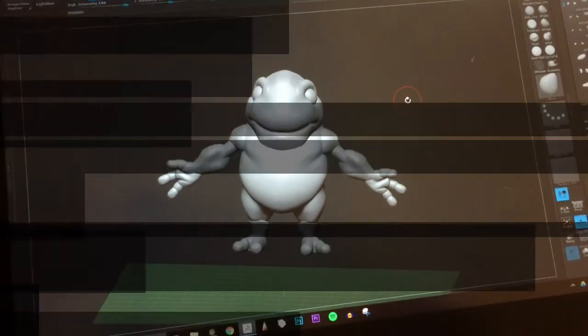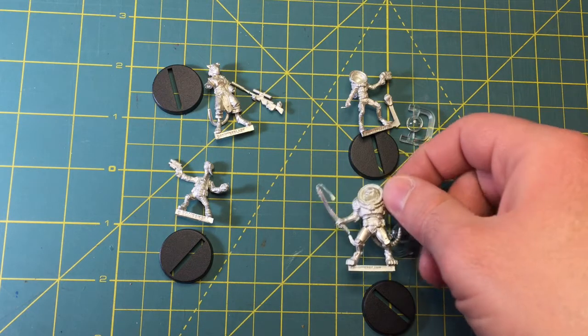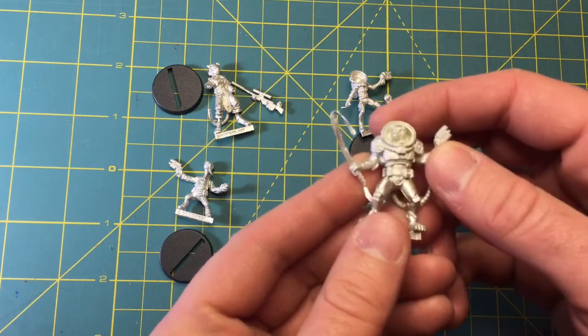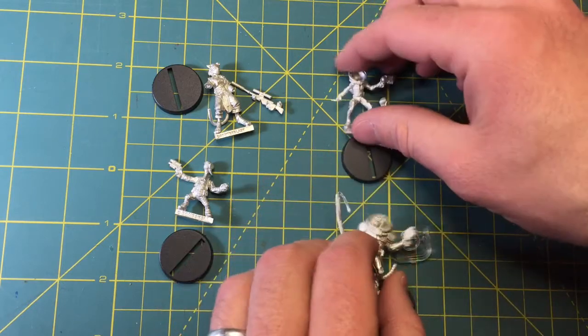One more thing to show you: as I was recording yesterday's video and going through all the stuff I got from Dubticon, I somehow completely missed showing you guys the figures I got from Bombshell Miniatures. I've got — I don't know their official names — but I've got this lion man.